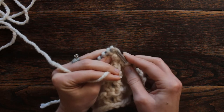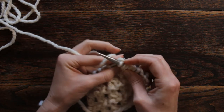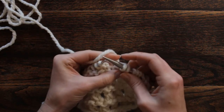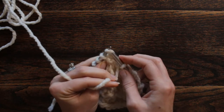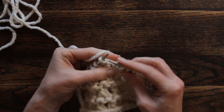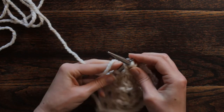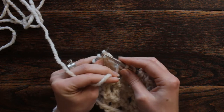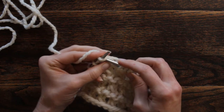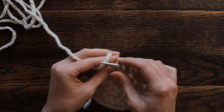Yarn in front, slip as if to knit, yarn over, knit, pass slipped stitch over. Yarn in front, slip as if to knit, yarn over, knit, pass the slipped stitch over. Yarn in front, slip as if to knit, yarn over, knit one stitch, pass the slipped stitch over.